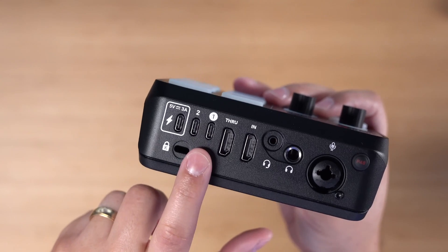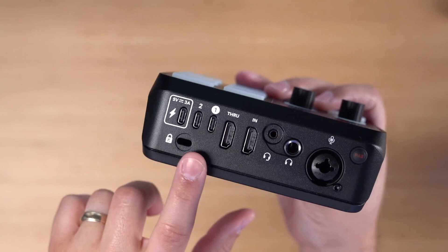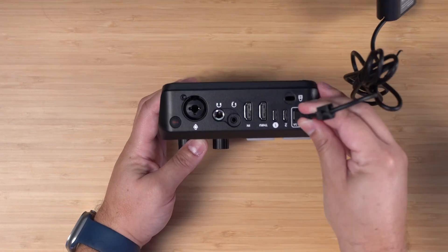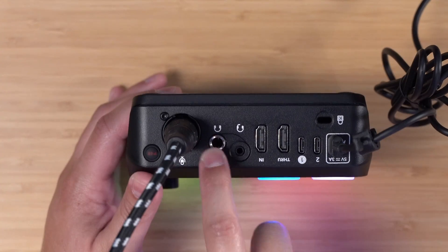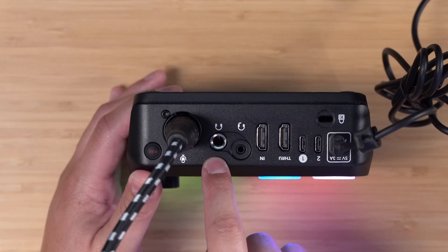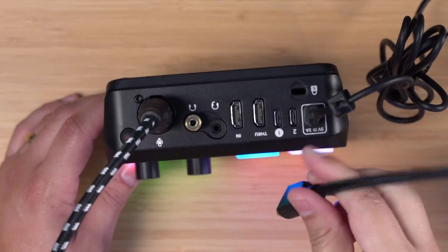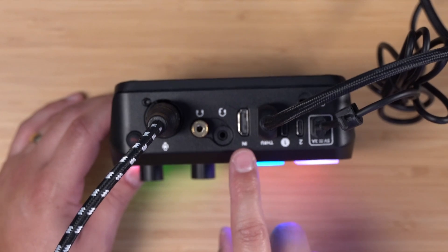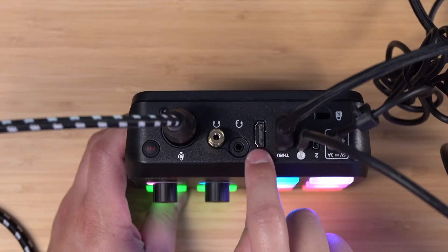You can use the USB one cable to connect to your computer, and there's even a second USB connection where you can have a different set of input and output settings. This is also where you plug in the USB-C power. To get this set up, I'm going to plug in the power first, then the XLR for the microphone. This is a quarter-inch wired headphone connection, so you might need a quarter-to-eighth-inch adapter. I'm going to use the through HDMI output to a monitor so I can see myself, and then plug in my camera and connect to my computer using the USB one port.